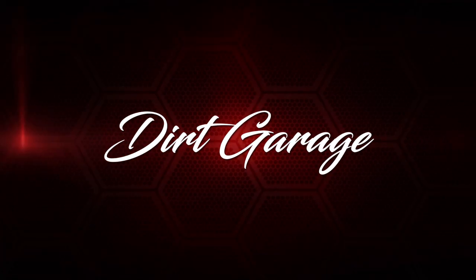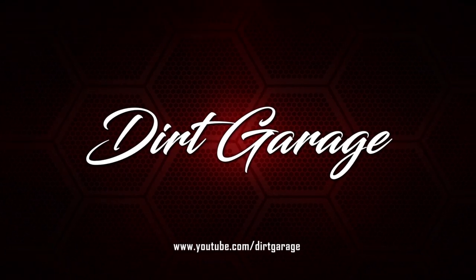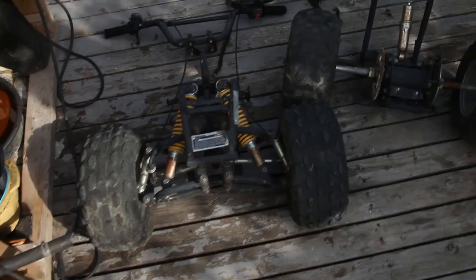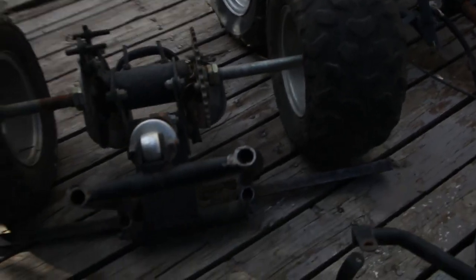What's going on guys, today we are back with a brand new project! So this is the old ATV — a kids' ATV chassis that I've already started to kind of chop up here. The idea is I'm gonna make a go-kart out of all this junk.